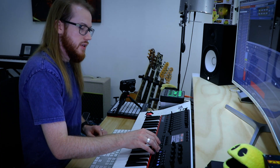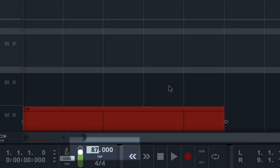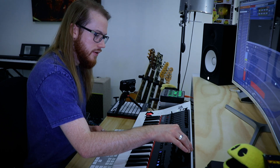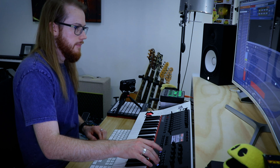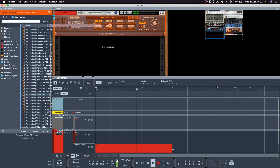75 BPM. If I want to change the tempo on here I hit transport, turn this knob, and you can change the tempo. It's really great. I'm not digging that tabla though.